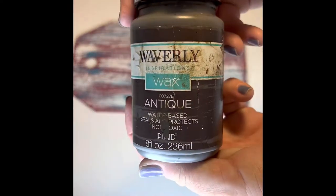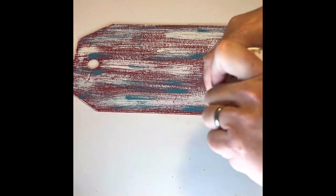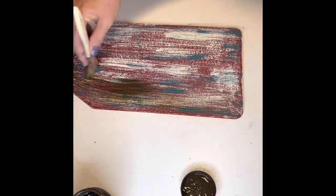The final color added to the board is Waverly Antique Wax. I did the same dry brush method as before, paying special attention to the corners and the hole at the top of the board, and I set that aside to dry.